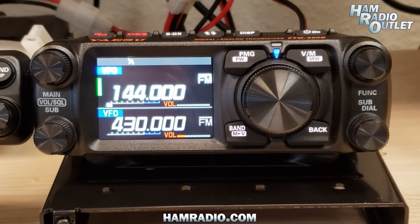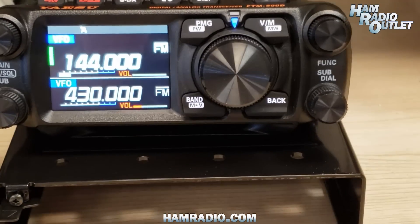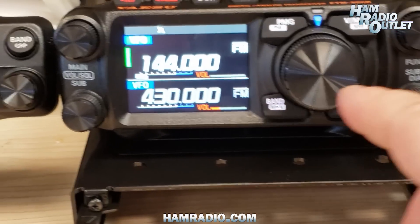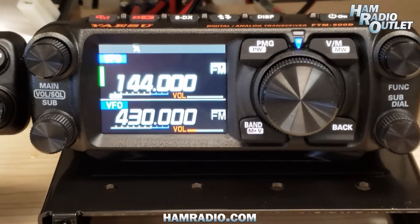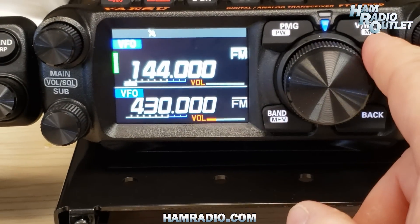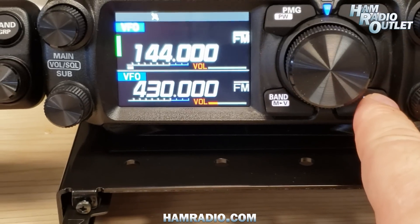At the front of the radio, we have four main dials: the function dial, two sub-dials, and the volume. The tuning knob is right here. We also have the programmable memory groups, the VFO memory button, the band switch button, and the back button for when we go into the menus.